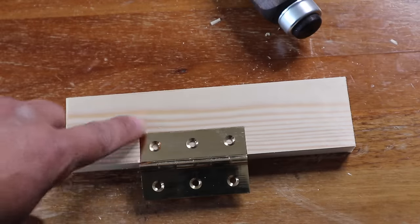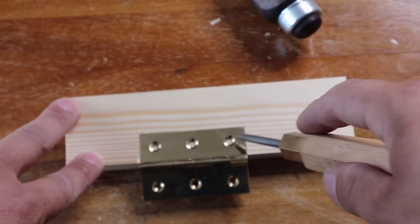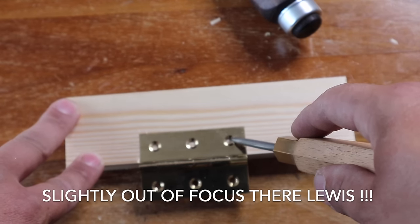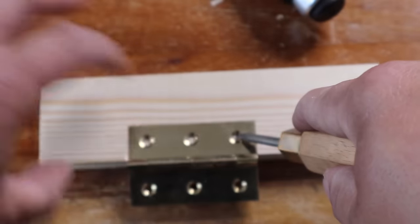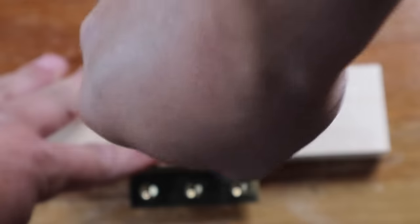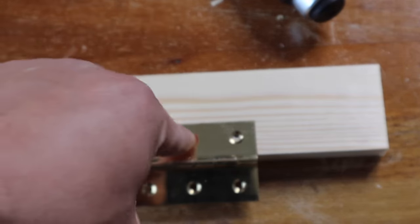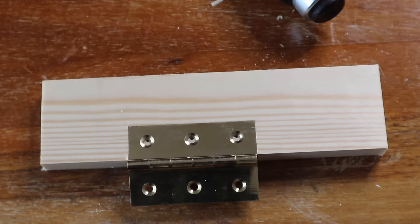Now we're happy with the fit and flush, we're going to take a bradawl and place it into the back corner — not into the center. Get it right into the back and make our mark, same on that one, right into the back. What that's going to do is when we drive our screw in it's going to pull the hinge down and back into this line here, closing up any gaps.